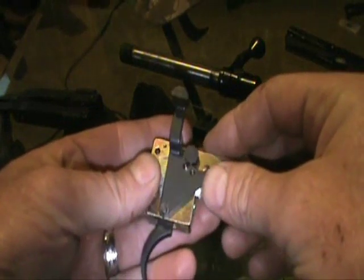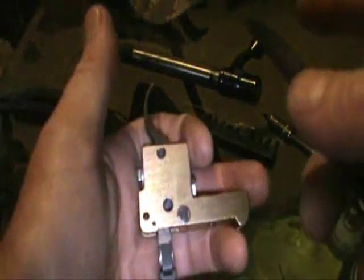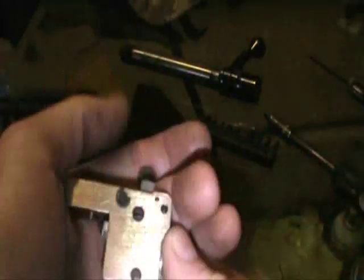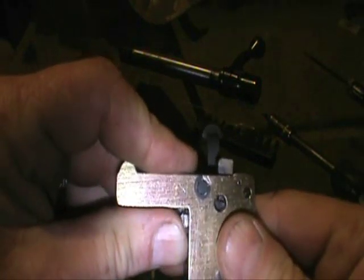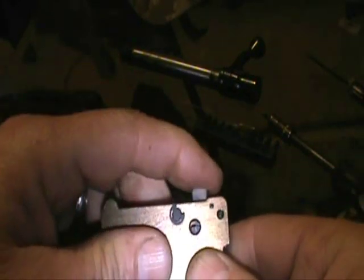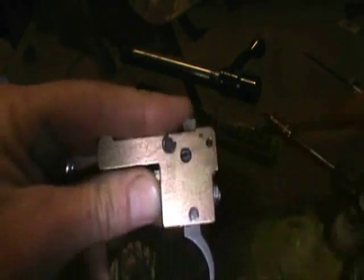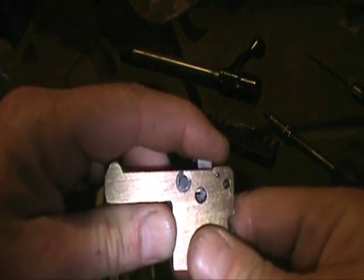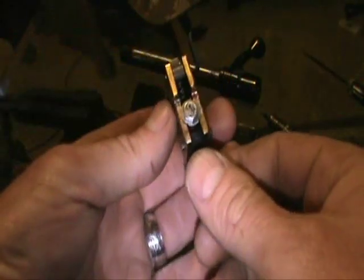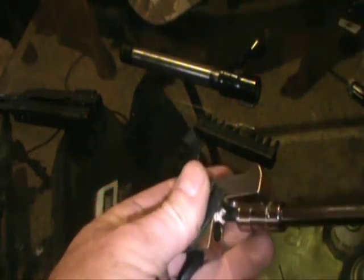The trigger assembly can come apart. The only part you really need to work on is the part that's moving inside there when I pull the trigger - that's where it meshes, where it mates up with this piece here. When the bolt is in there and that piece falls, it lets the firing pin and hammer fall; the spring hits the firing pin and off she goes. You can take the trigger out, but in order to do that you have to take some other stuff apart first.